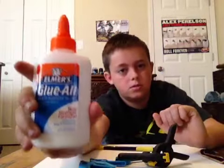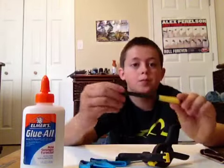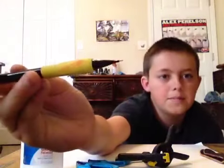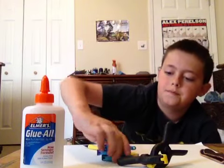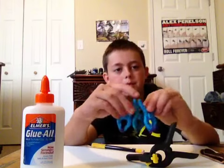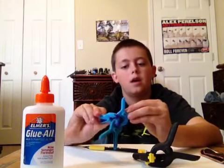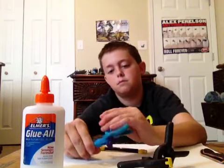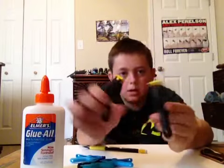What you'll need is Elmer's Glue All or Super Glue, whichever you feel more comfortable with. A pencil — I prefer a lead pencil so you can get around the edges better. Three or four small clamps for the middle of the deck, and then two big clamps for the kicks.